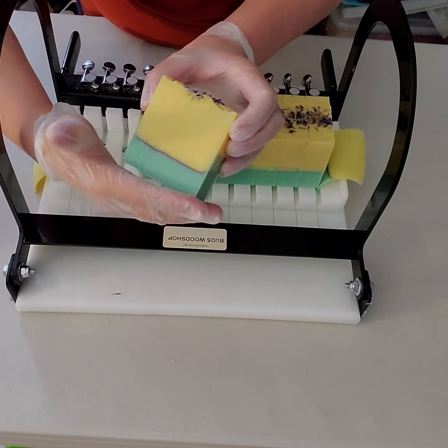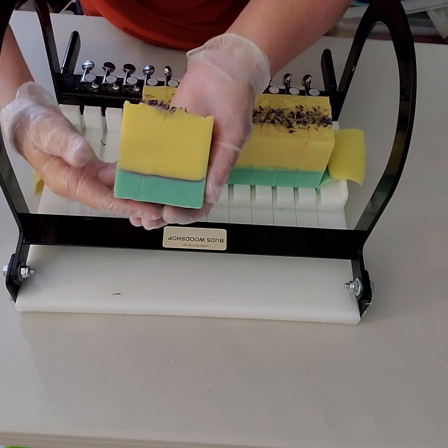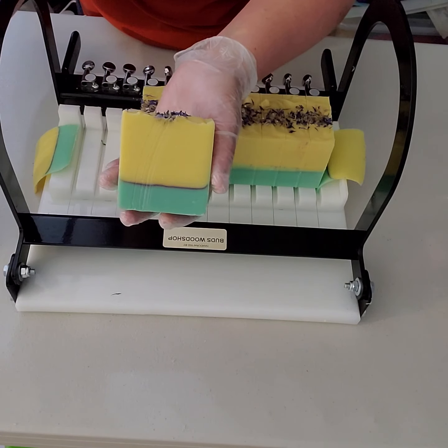These will be ready in about four to six weeks. We have a few more on the shelf already curing, so hopefully you'll see these at the farmers market soon.